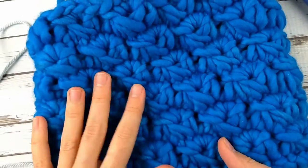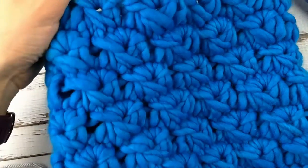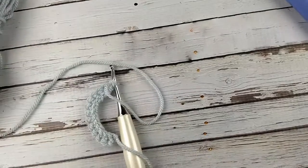I'm not going to demonstrate with this super bulky yarn. This specific yarn is a Malabrigo Rasta in color cyan. But I'm just going to use a regular worsted weight yarn. Here I've just got some Paintbox Simply Aran.